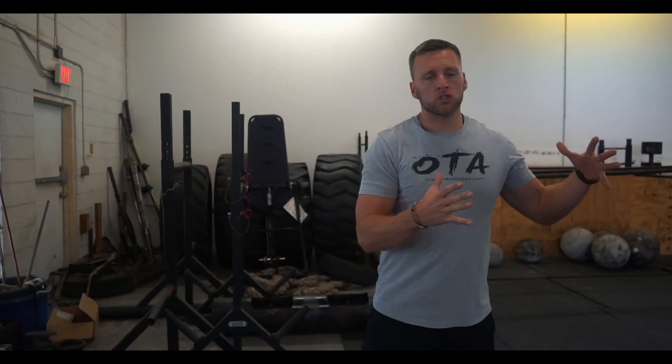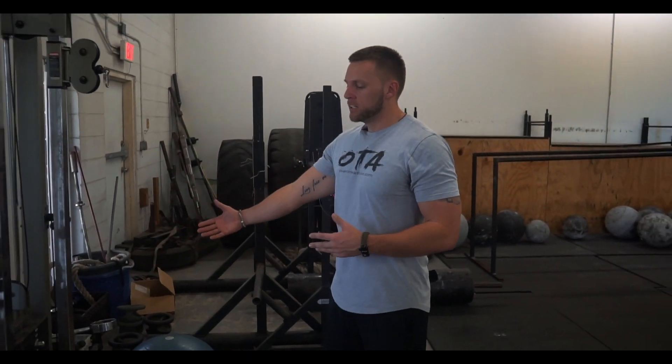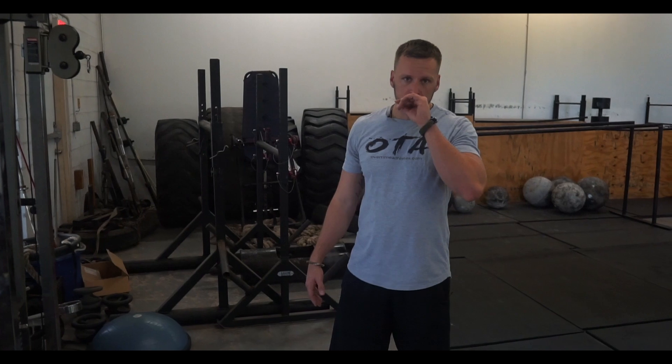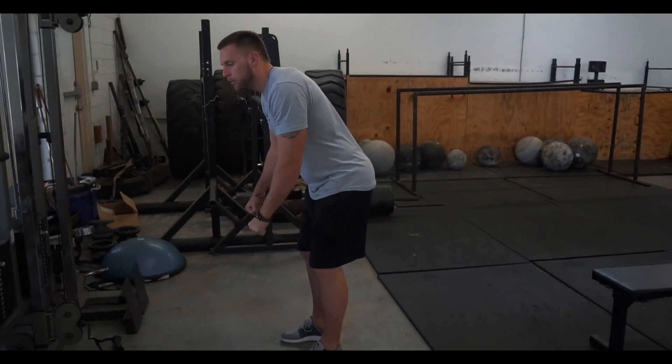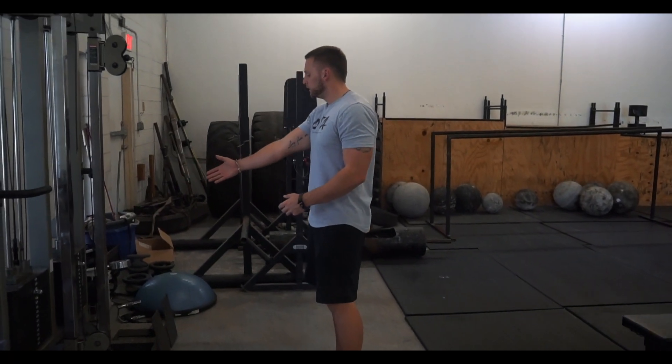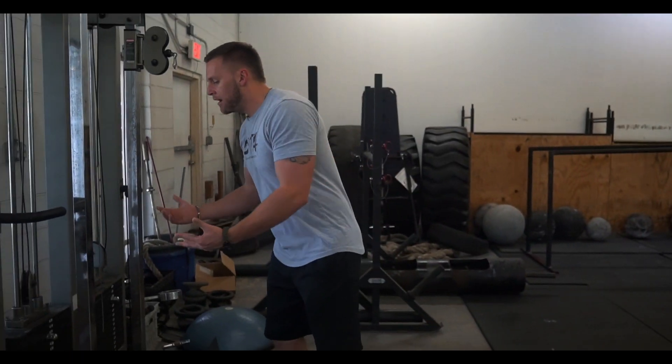Hey, what's going on guys? Chris Bonner, your Overtime Athlete. I want to make a video with you guys today displaying an exercise I'm utilizing towards the end of the offseason with some of my athletes. This is a row exercise. Typically in the beginning of the offseason I'll start with a closed chain — either some kind of bent-over barbell row or maybe a heavy low cable row.